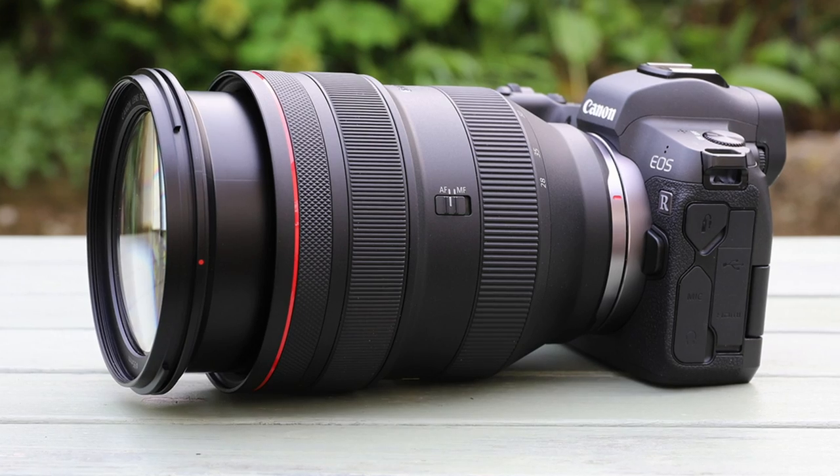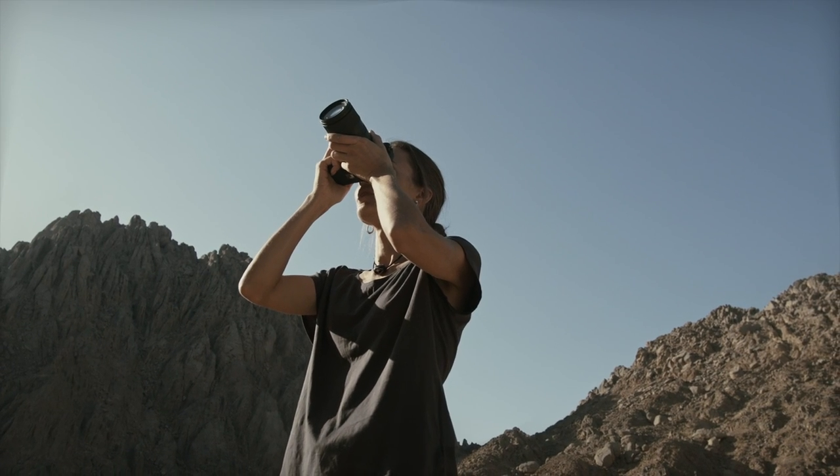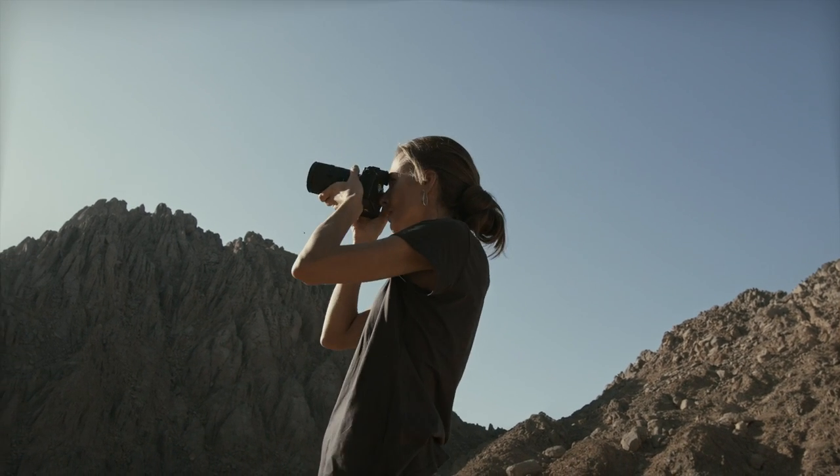It's really good. You also have access to the RF range of lenses and some of the EF range of lenses which have image stabilization too. When you pair these together you get a fantastic combination of image stabilization — it's brilliant for both handheld film and handheld photography.